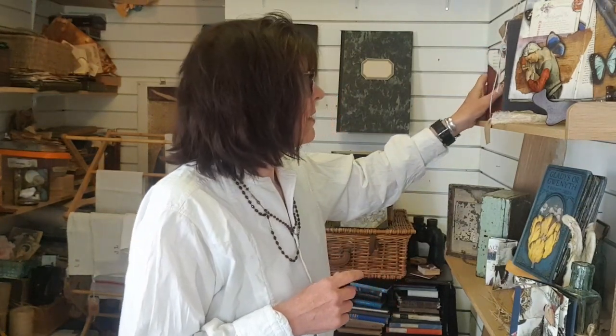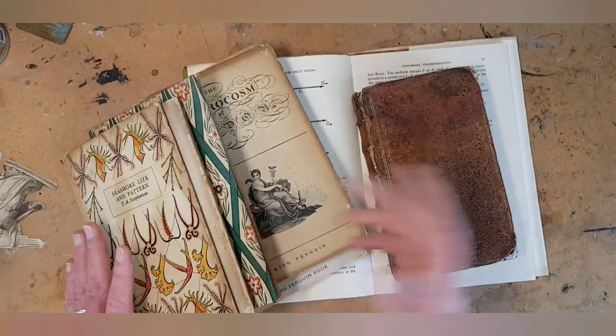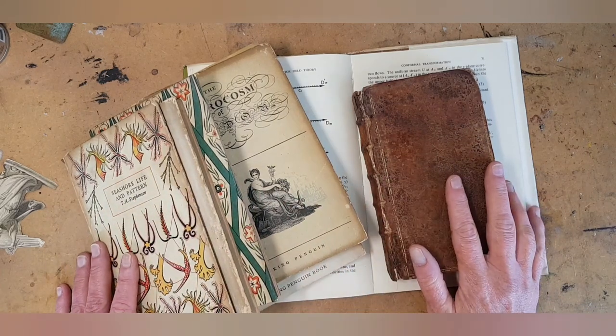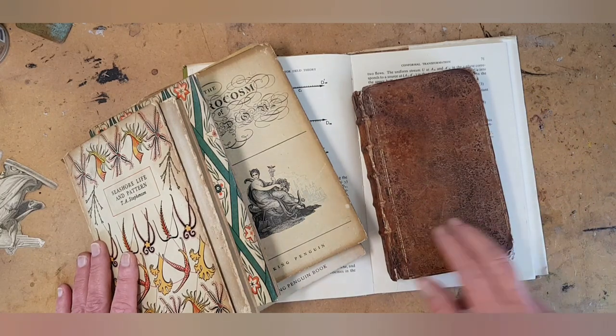Question number two is the big existential book arts question: how do I get past the fear, the reluctance, and the guilt of cutting up a book in the first place? There is a reason why this is such a persistent question — there's something essentially wrong-feeling about destroying a book. But here's what you have to ask yourself: just because you're tearing out pages and cutting and gluing, are you destroying a book, or are you making something else?